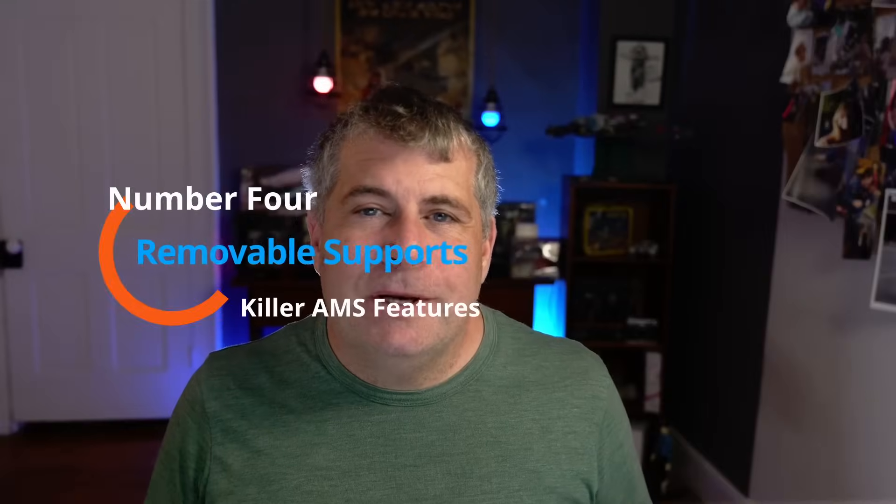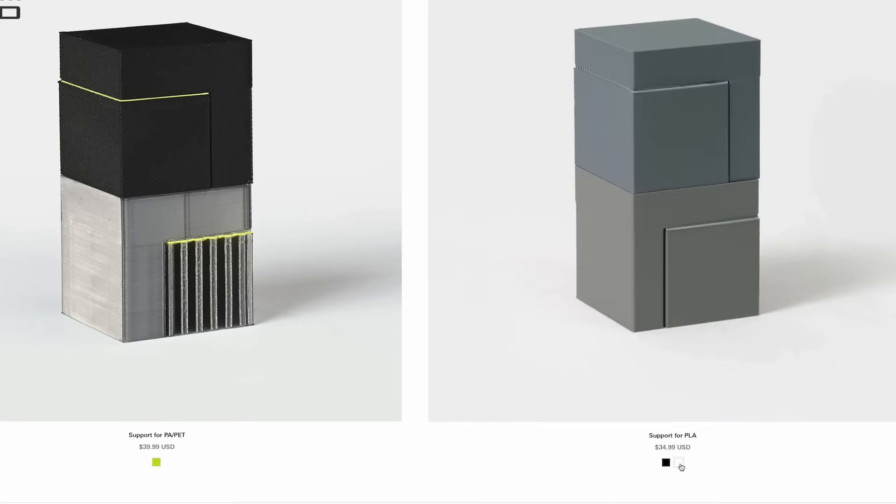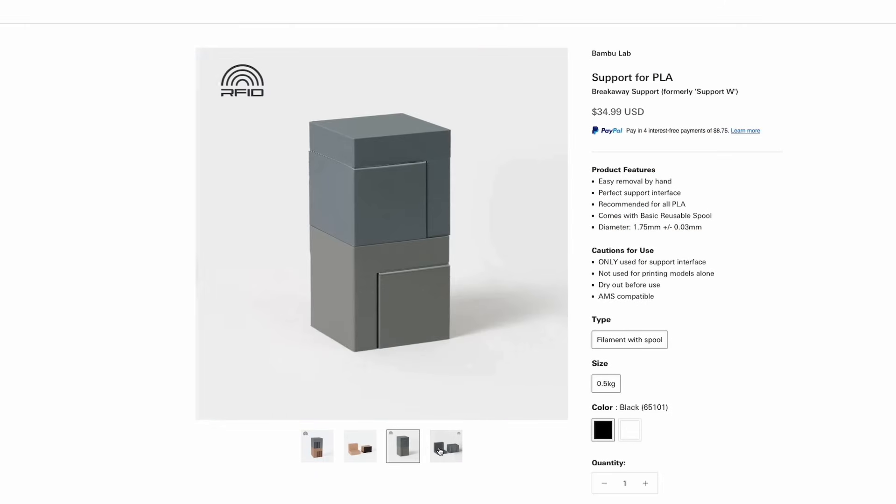Easily removable supports are another great use of the AMS. Bamboo makes a filament simply called Support. This filament is expensive — like really expensive — it's $40 for half a kilogram, but if you're making a mission-critical part like a prototype for a client, it's worth it not to have to fight to get the supports off and not to have to do any post-processing.